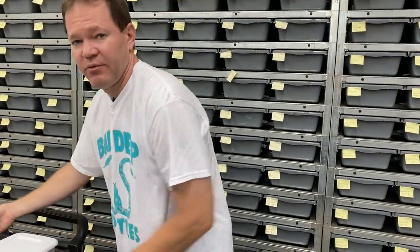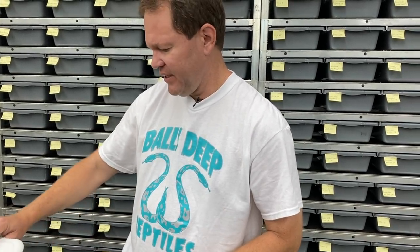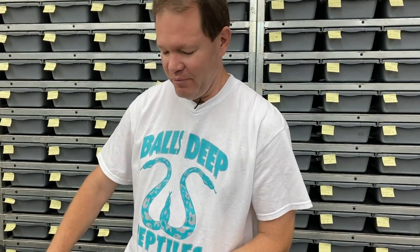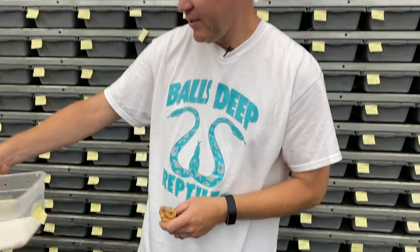This next clutch is a really cool Banana Leopard Enchi Calico Yellow Belly combo clutch. When these guys first shed and I first went through them yesterday, they were really snappy and defensive, so I wouldn't be surprised if I end up bleeding by the end of this video. The breeding was a Female Maker Banana Enchi Leopard bred to a Super Banana Calico Yellow Belly.